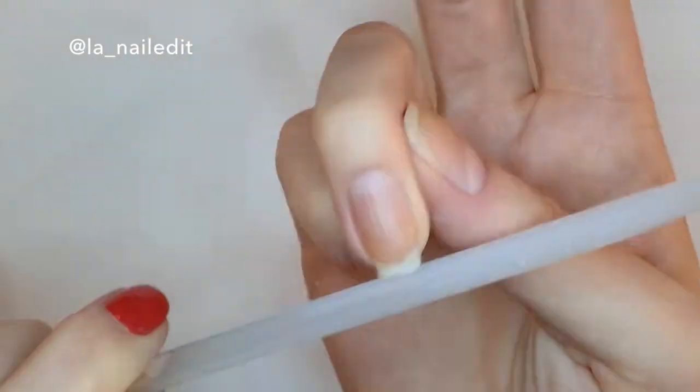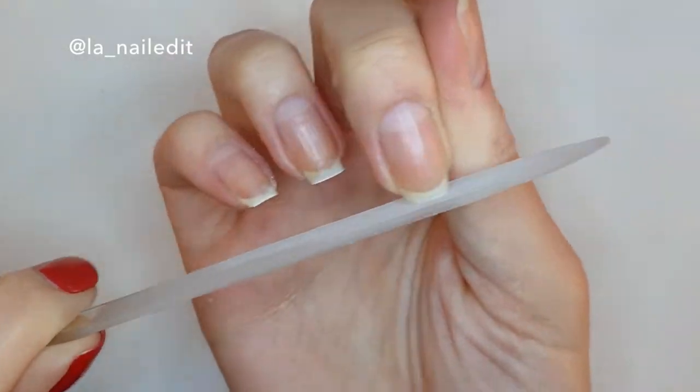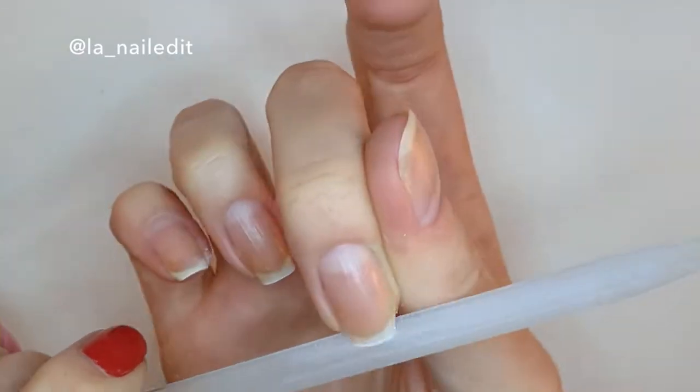Make sure that as you're filing you're also looking at your hand with your palm turned away from you. Sometimes if you only look with your hand turned in you may end up with a crooked nail that you only notice later on when you go to show someone your nails and realize from that angle that they're crooked.